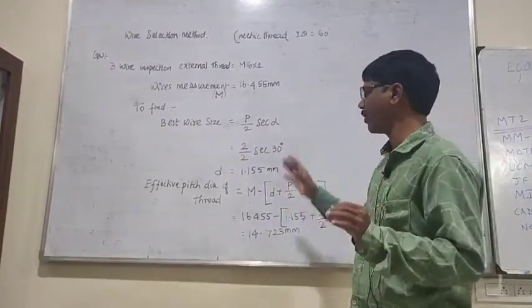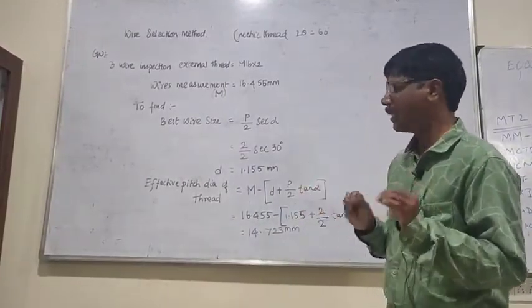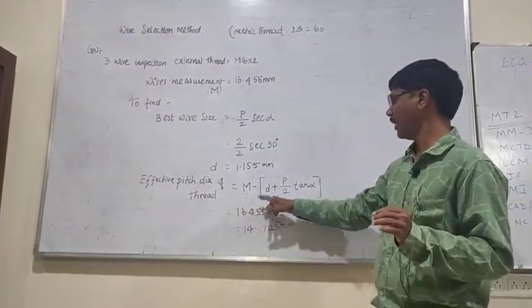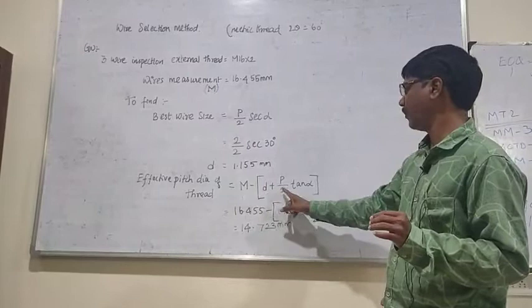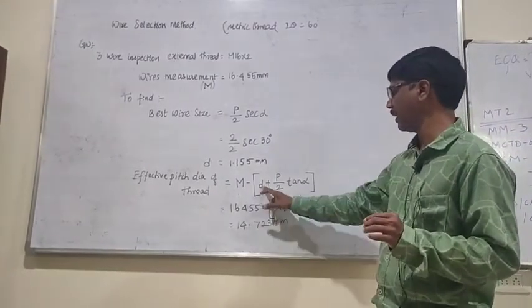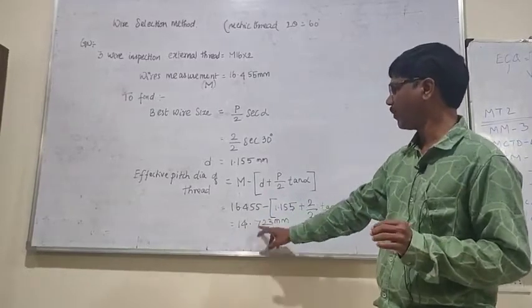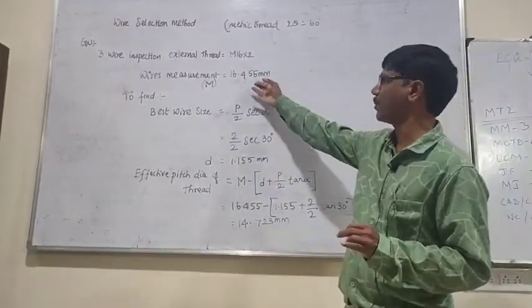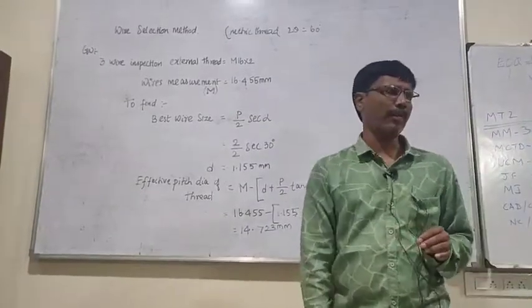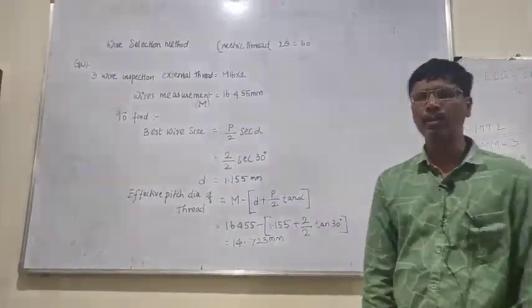Effective pitch is 1.155mm. The formula gives: D minus P by 2 tan alpha, so that is P by 2 tan alpha at 30 degrees, giving a value of 16.455. The final answer is 14.73mm.